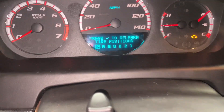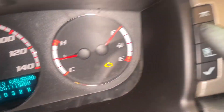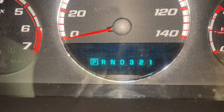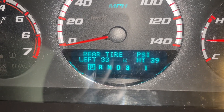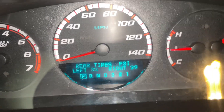It doesn't say it's actively reading anymore, it says 'Press to Relearn.' I'm not going to do that. I'm going to tap the car button until I get around and it should read the pressure on each tire. There we go — front 42 and 40, 33 and 39. Now I can just set them at the tire pressure I want.